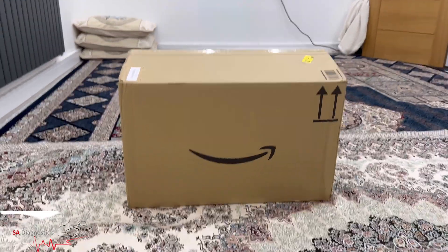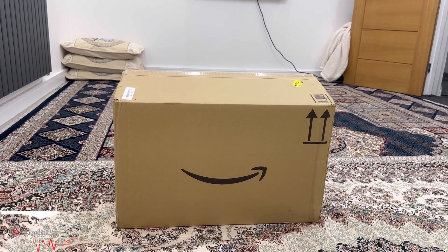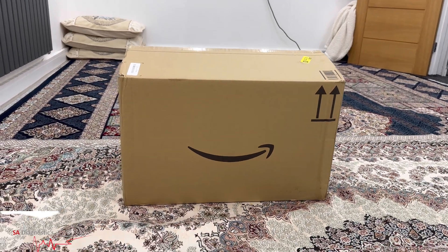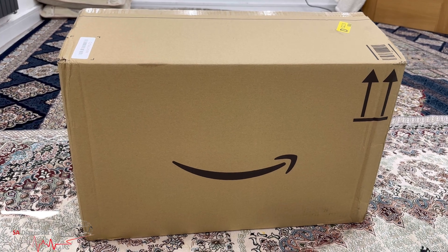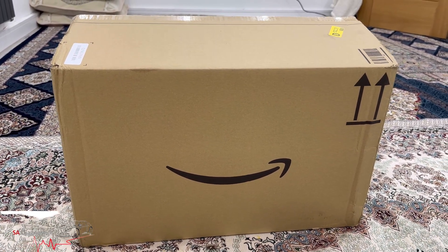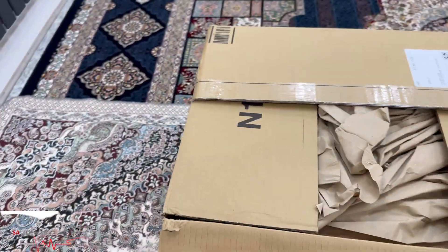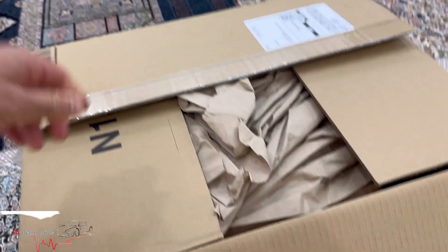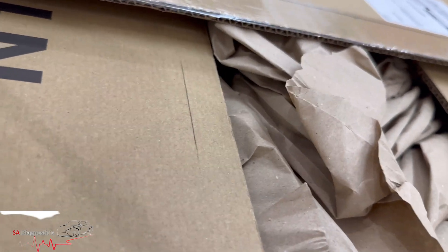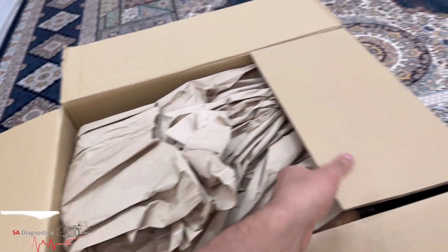Hello and welcome back to this video. In this video I'm going to go through the brand new diagnostic machine that I have purchased. This one is a bit different to the others and I'm going to reveal it for you all. It's brand new and basically ordered on Amazon, so I'll put the link in so you guys can actually get it as well.